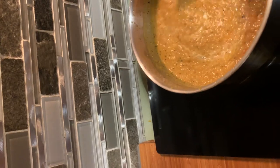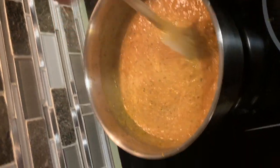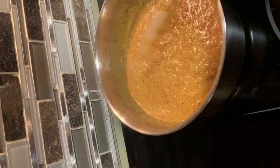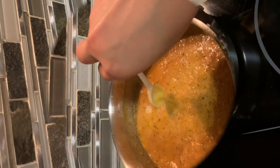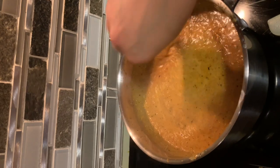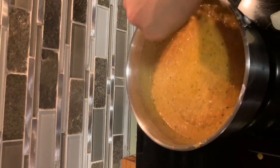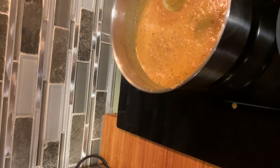Now we have to taste it. We have to see and check if my sauce is perfect — or rather, if it's approved by my darling!